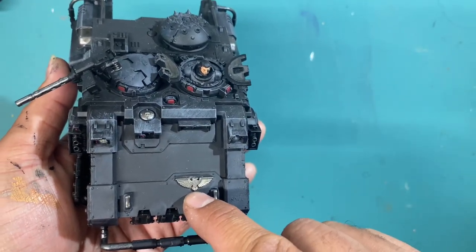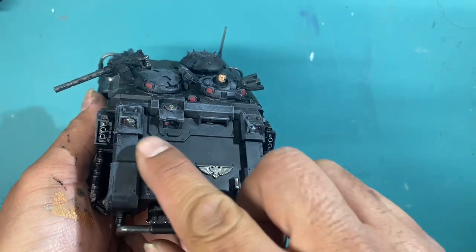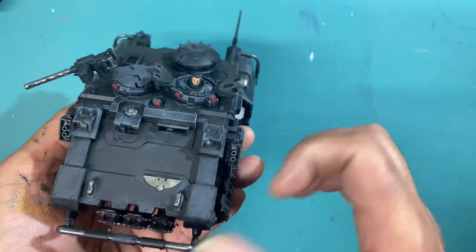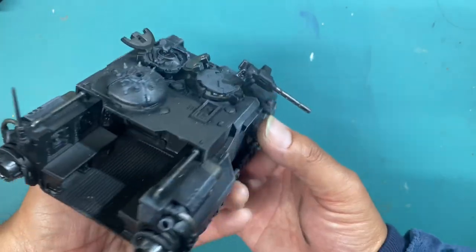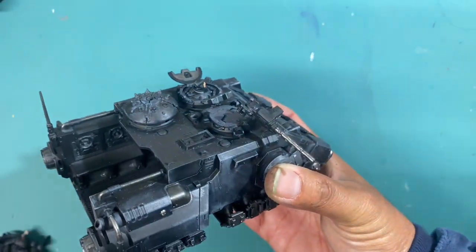This is the model that I painted up. I originally painted this in gold and had the like golden headlights — bright bright yellow — and when I looked at the model it just did not look Raven Guard enough for me.